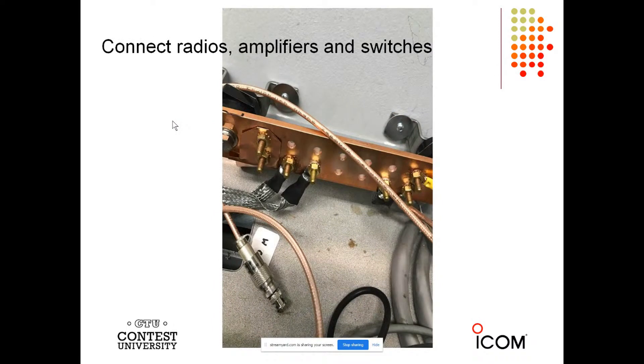Here you can see this in service at K3LR with the DX Engineering tin copper braid and also the two-inch strap on the left-hand side. I like to use copper or bronze hardware because it's highly conductive. Notice I'm using the external tooth lock washers. If you can't find this hardware at DX Engineering, McMaster-Carr has it. This is the way to properly bond things together so that the voltage potential is equal across all of the things in your station.